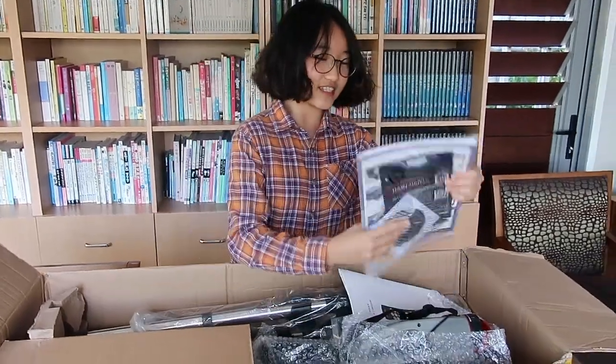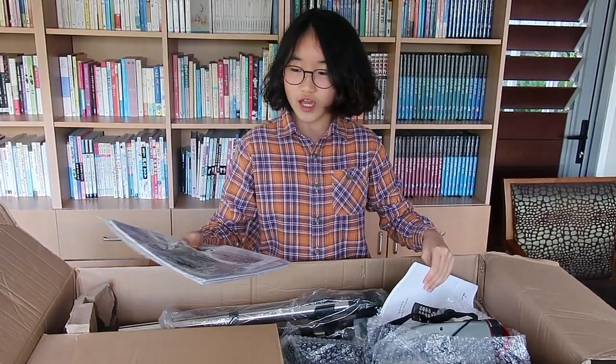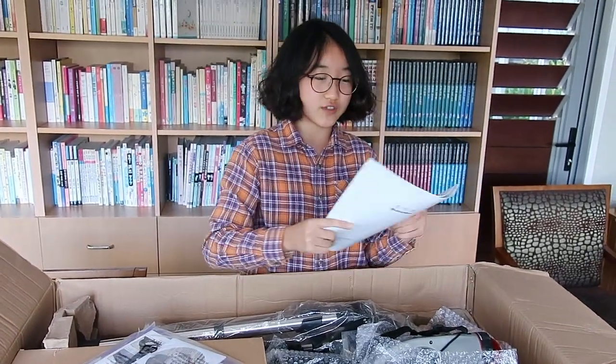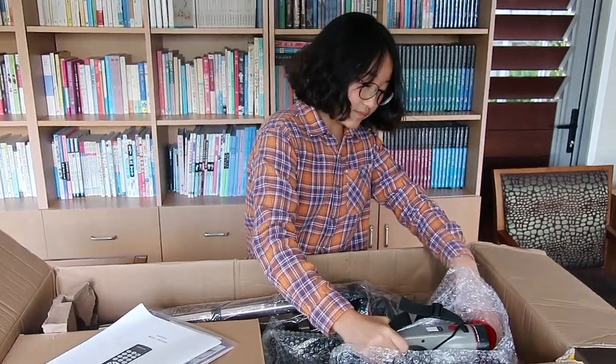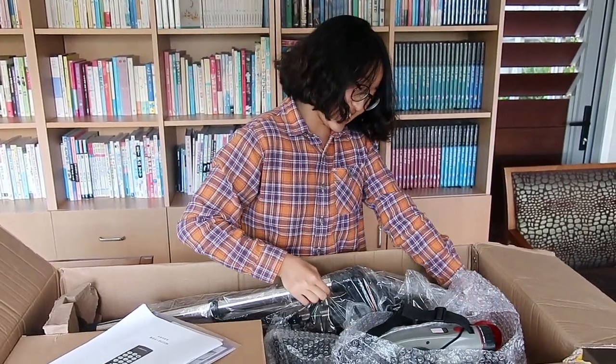So here's the instruction guide. I think this is the English version of the instruction guide and this should be the original one. And this one is the Chinese version because my dad bought this from a Chinese online shopping mall. But the brand is actually from America, which is called Celestron.